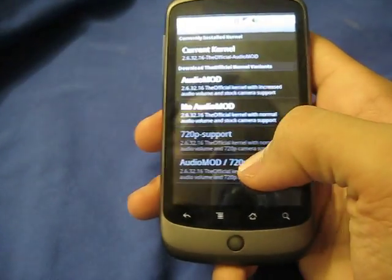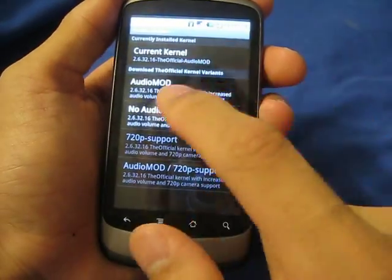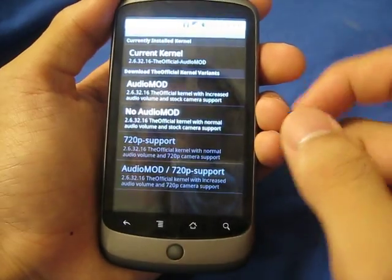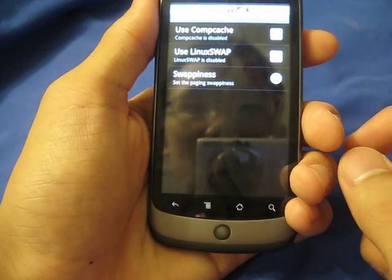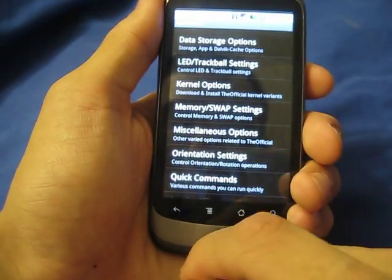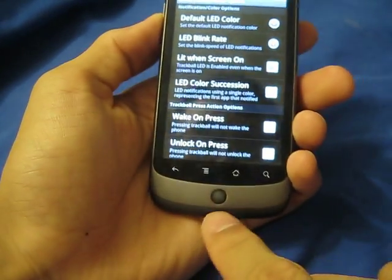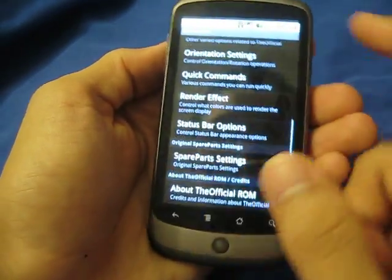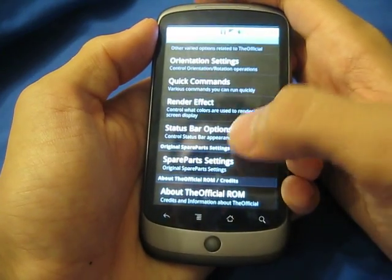Under CPU settings, you can actually overclock it up to 1.113 gigahertz. It comes stock with that kernel with this build. You can always customize the minimum and maximum clock speeds to save battery life if you want. You can install other kernel modifications by going to kernel options and clicking one of the kernel updates — it will download and install. Memory and swap settings are also there, but the Nexus One doesn't really need swap. You can also change the colors of your trackball and the LED notification light.